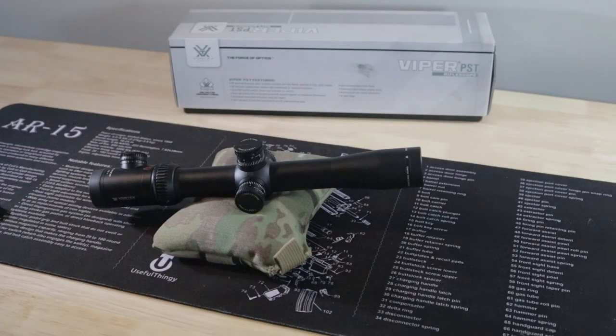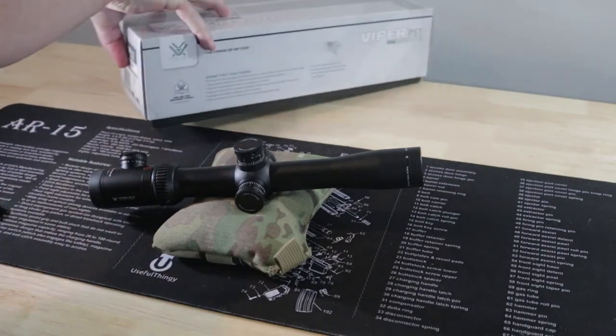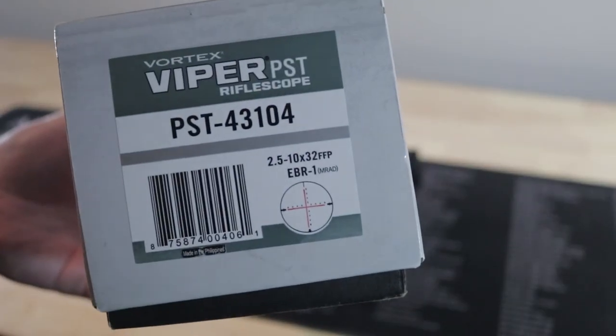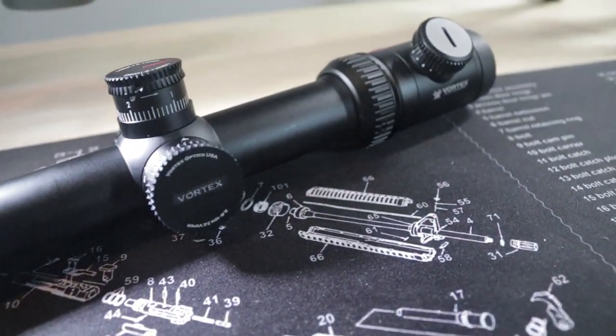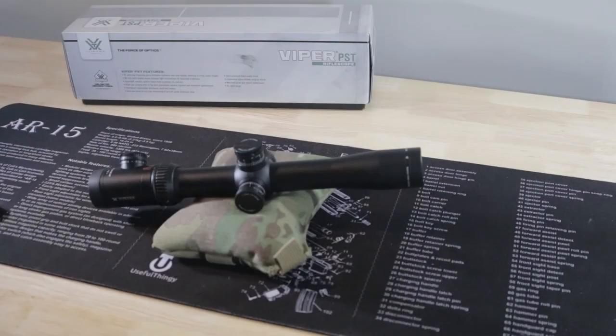Next up is the Vortex PST Gen 1 2.5-10. This one will be going on a Brownells 10/22 build, and I think it makes sense why this scope specifically for that build — you might be a little surprised that a 10-power scope is going on a precision .22. The Gen 2 model does have some improvements but obviously at a higher cost and heavier weight. The MMP-10 you've seen all over this channel has had a 2.5-10 PST on it for years without any issues, running thousands of rounds of Russian steel-cased ammo, going all over the country, and it's held up great.